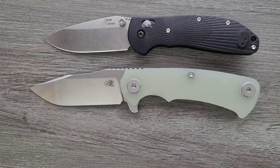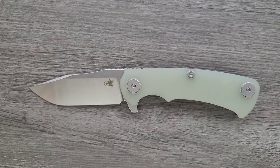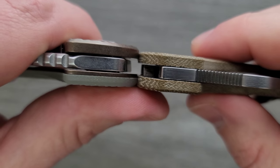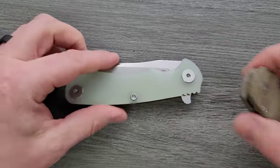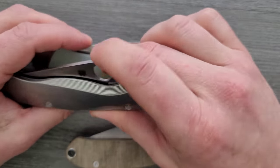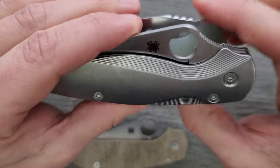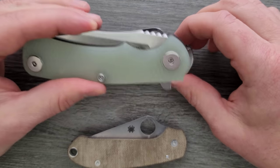The Benchmade Griptilian — in this case the Ritter-Hogue and the Bugout. The action is phenomenal — it's a Tri-Way pivot system, it's what you'd expect. Thickness up against the Spyderco Para 3: the Hinderer is titanium on the lock side and then a titanium liner with a G10 scale, and it is a little bit thicker than the Spyderco Para 3. This thing has quite the flipper tab and it's also fairly tall. The butt of the knife is very tall compared to the Spyderco PM2 — that big hump. When we put the flipper tab and the maximum height up against the PM2, it's just tall.